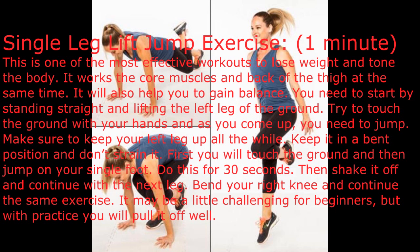Single Leg Lift Jump exercise — one minute. This is one of the most effective workouts to lose weight and tone the body. It works the core muscles and back of the thigh, and will also help you gain balance. Start by standing straight and lifting the left leg off the ground.